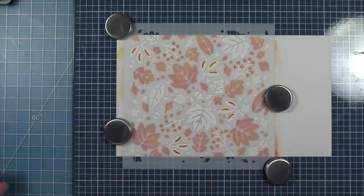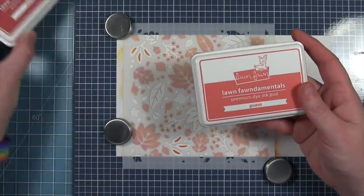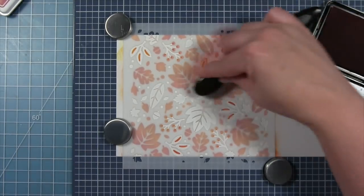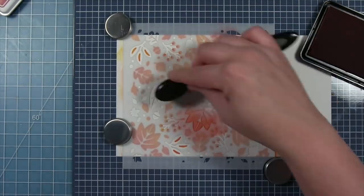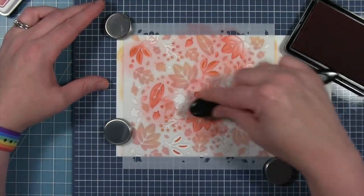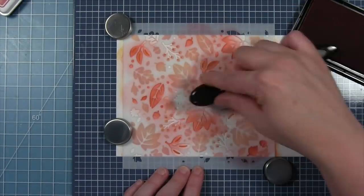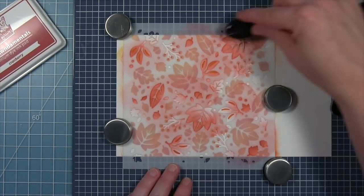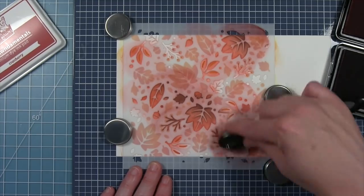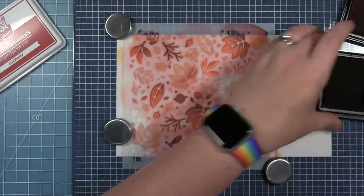For the second stencil you just want to turn it and make sure those images line up in those white voids left from the first one. You can see those clusters of three leaves have a little detail on the inside from that first stencil, and the little branches line up with the little circular berries that were inked from that first stencil. For the second one I'm using guava and cranberries to get some reddish leaves. I'm starting with the lightest one — guava — working my way around, making sure on those large leaves I have one color that will fade into another.